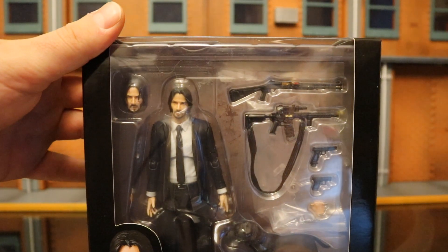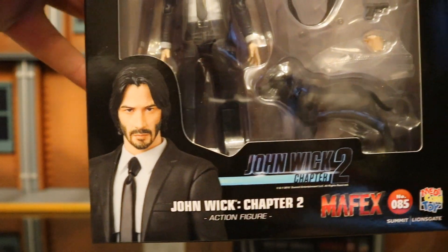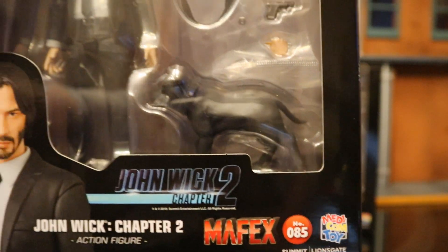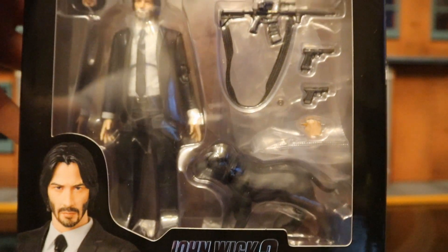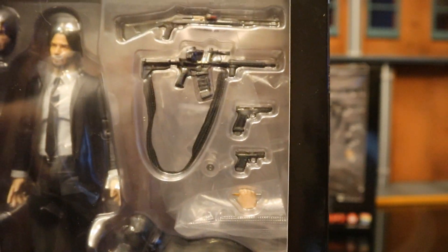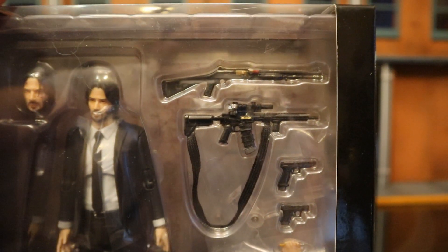You can see inside the package you've got Keanu Reeves. Looks like he has two different heads. You can see Keanu Reeves at the front here — John Wick Chapter 2 — the 85th figure in the Mafex line. Looks like we come with his dog, at least one alternate hand with a pencil, a couple of pistols, an assault rifle, and a combat shotgun.